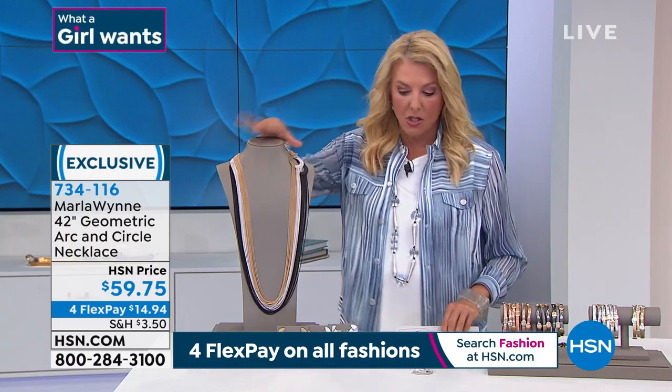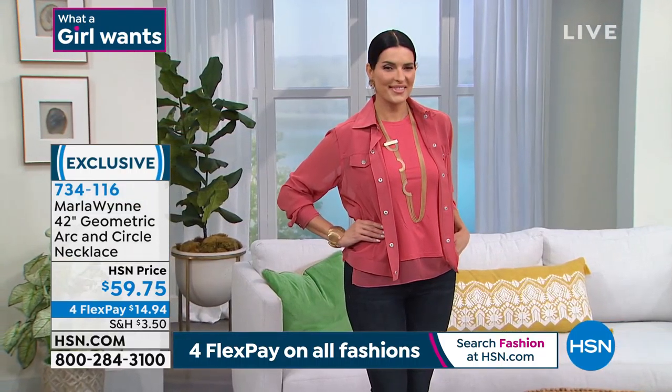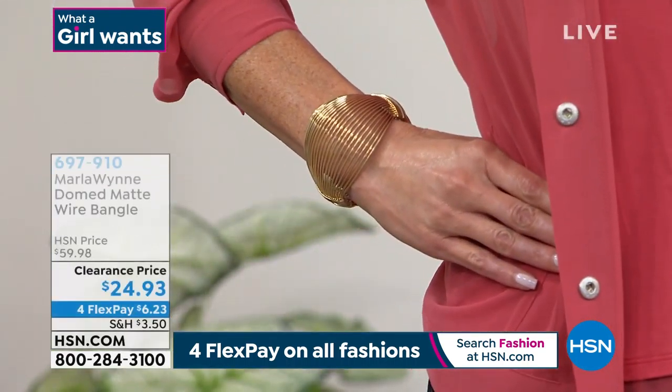All right, guys, we're going to wrap up on this. Don't forget about this set of earrings. I don't know, Kevin, if you'll get a chance to find that other earring.